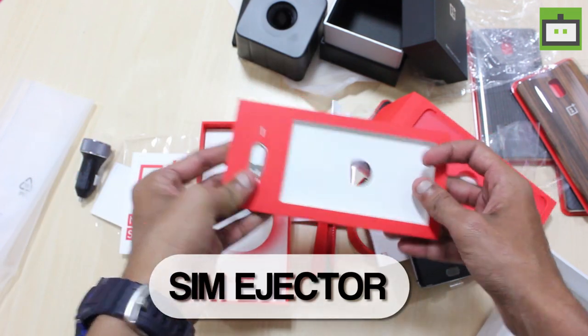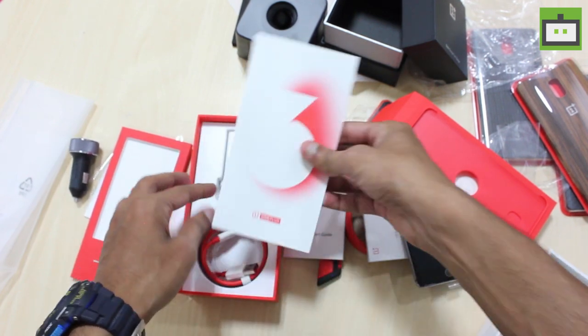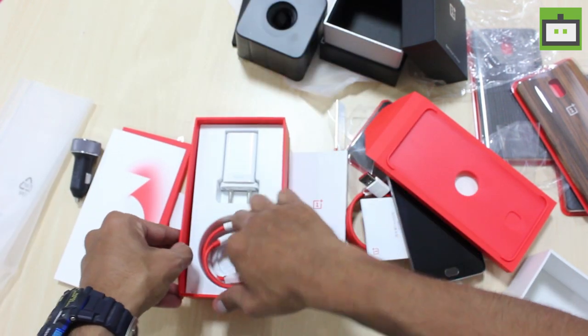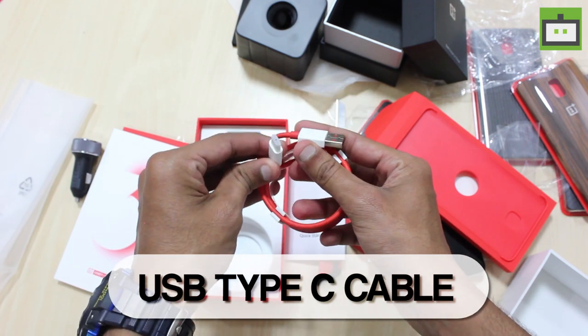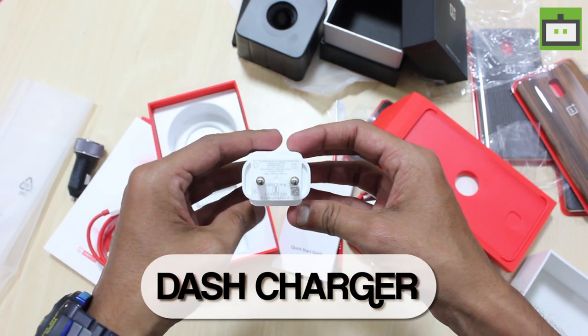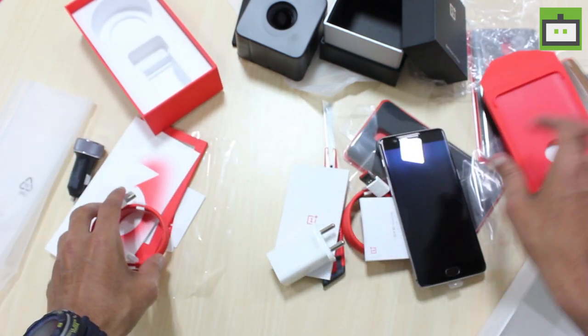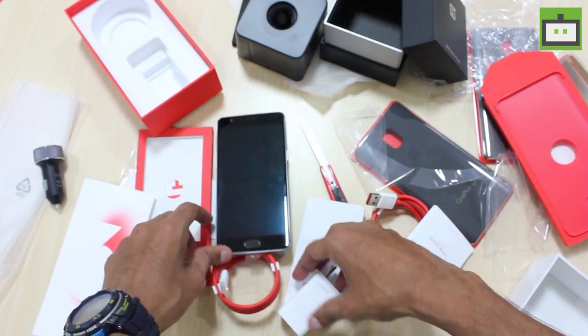And here we have the usual SIM ejector also. On the bottom we have the USB type-C cable, and here we have the Dash charger. That's it — these are all the inbox contents of the OnePlus 3 smartphone.